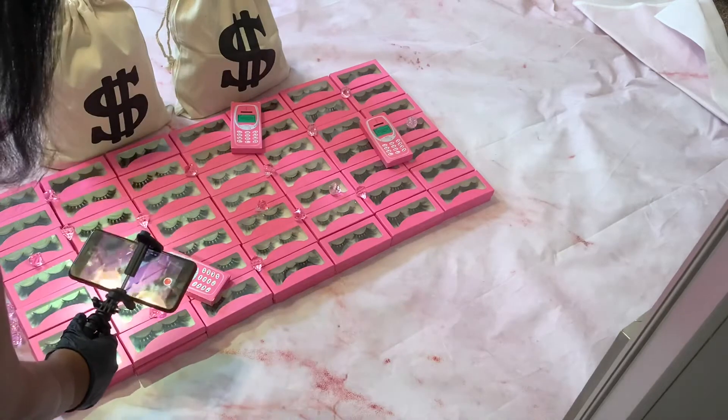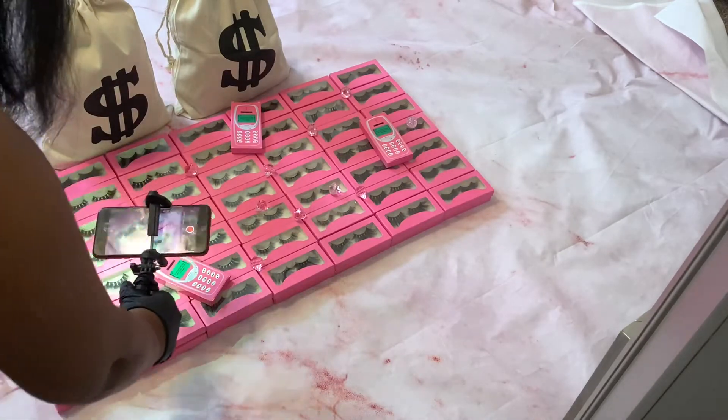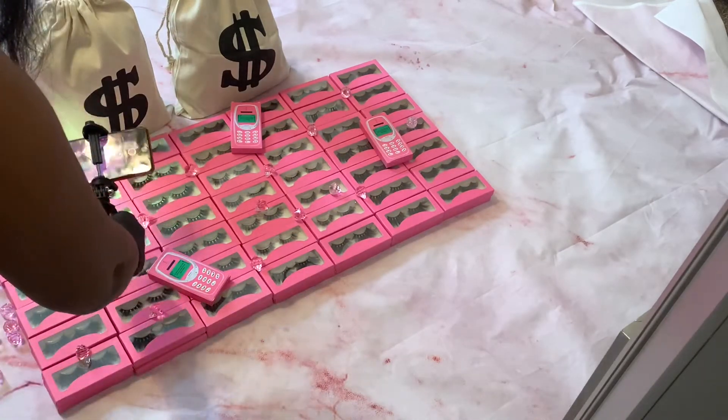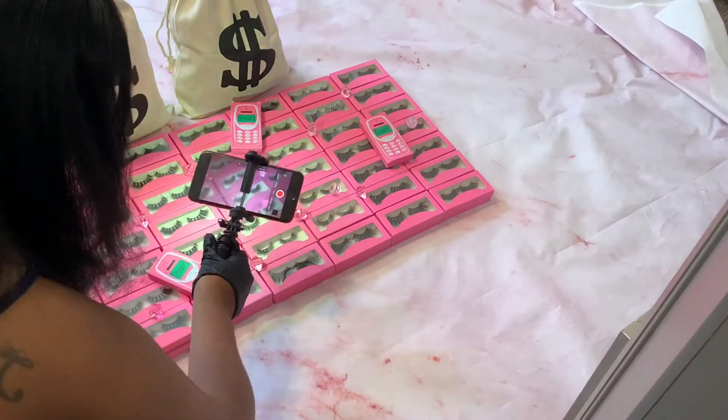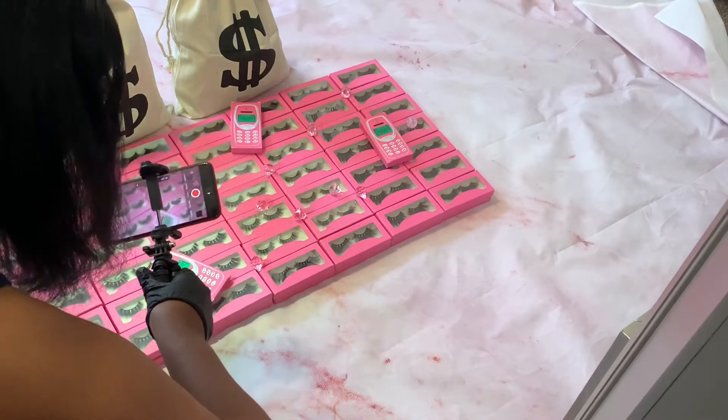I'm going to show you guys the promo videos I'm putting out — it's going to be on Instagram, I'll put my Instagram name on screen. Let's get straight into it. I'm going to show y'all how I film these lashes. It's so simple — it's all about your creativity, to be honest. It all depends on you. I'm going to do a little pan in, get a close-up, come back up and go down.